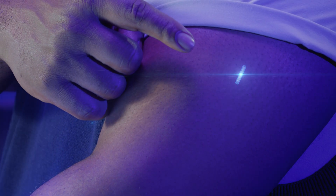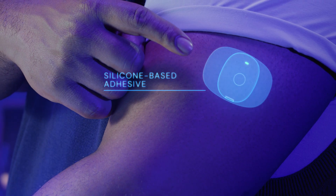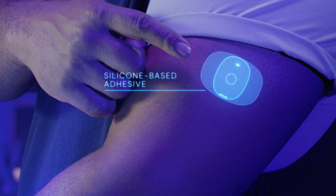The sensor is implanted just under the skin of the upper arm by a trained healthcare professional in a brief office procedure. A gentle silicone-based daily adhesive patch secures the Eversense 365 smart transmitter to the skin over the sensor.